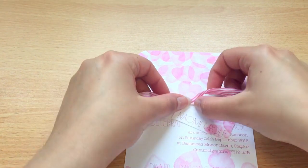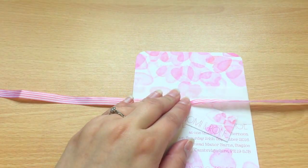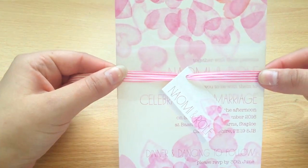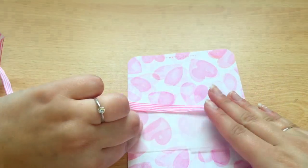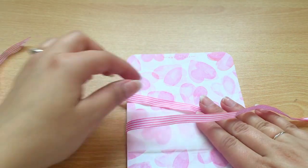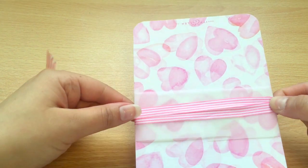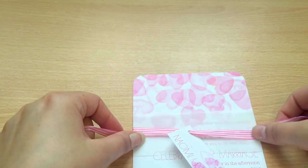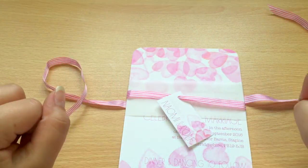Bring your invitation back and pop it on top of your band. Pop it in the middle and lift up your wedding invitation with the band. You then flip it over and pull both across the back — they should cross over slightly like so. Flip it back over again and you should now have two loose ends and the band in the middle.